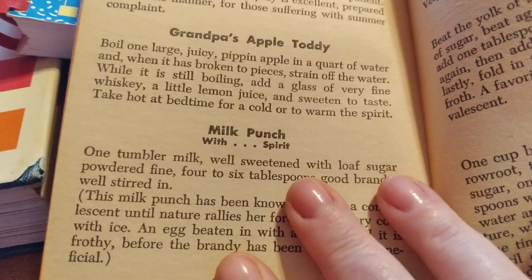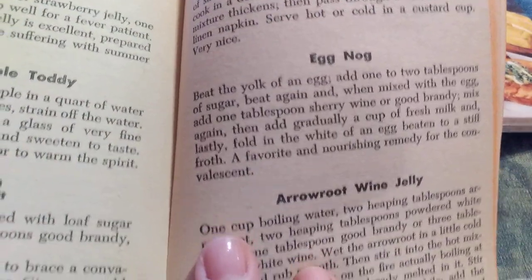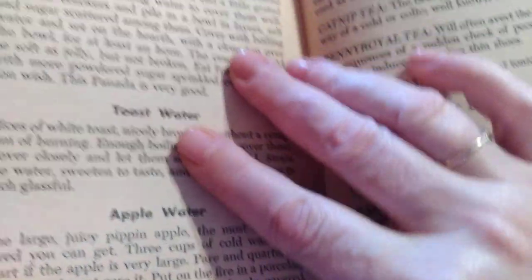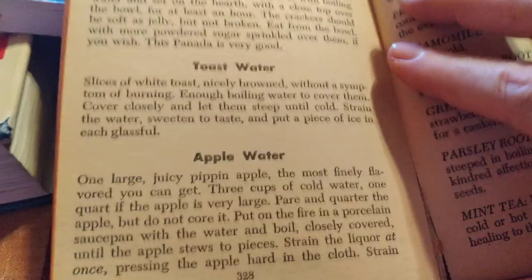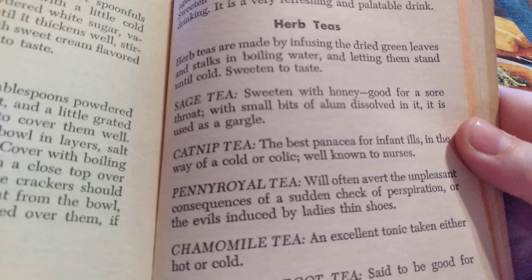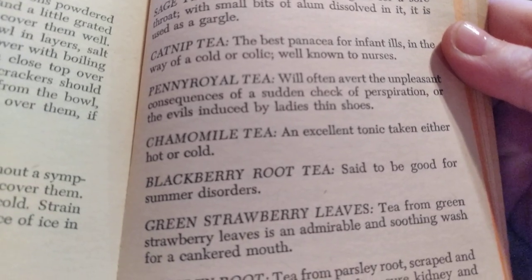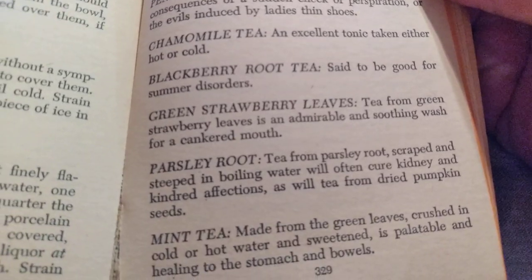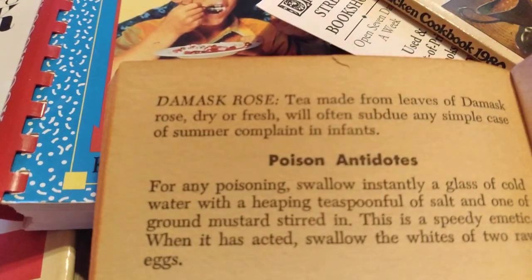Jelly water, grandpa's apple toddy, milk punch with spirit, beef tea custard, eggnog, arrowroot wine jelly — so these are all home remedies. Toast water, apple water, herb teas including sage tea, catnip tea, pennyroyal tea, chamomile tea, blackberry root tea, green strawberry leaves, parsley root, mint tea, damask rose tea.